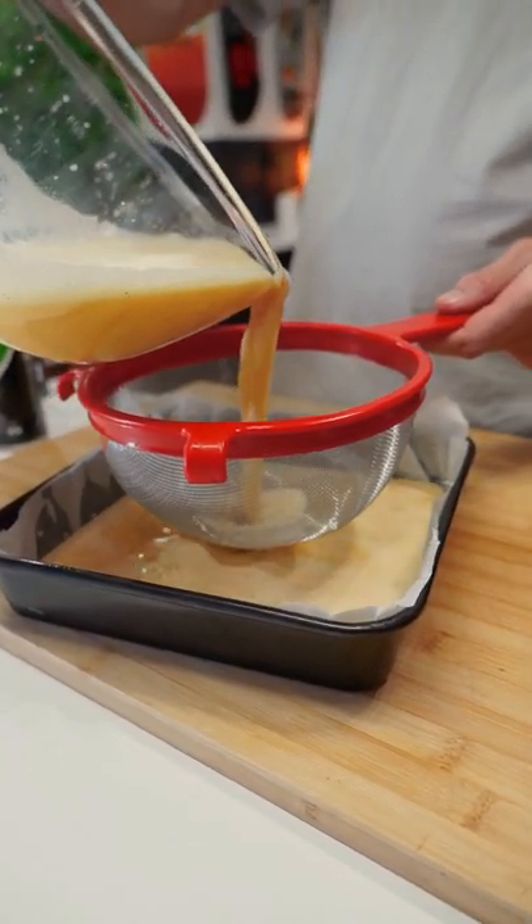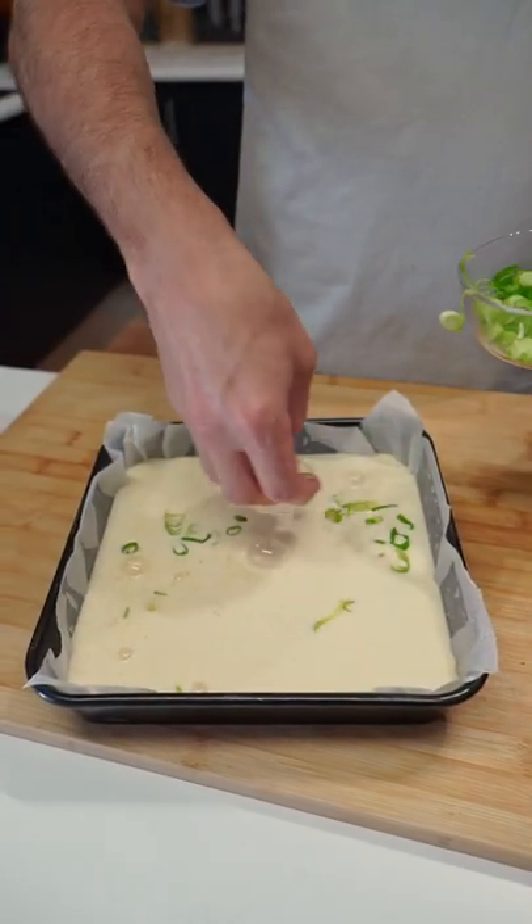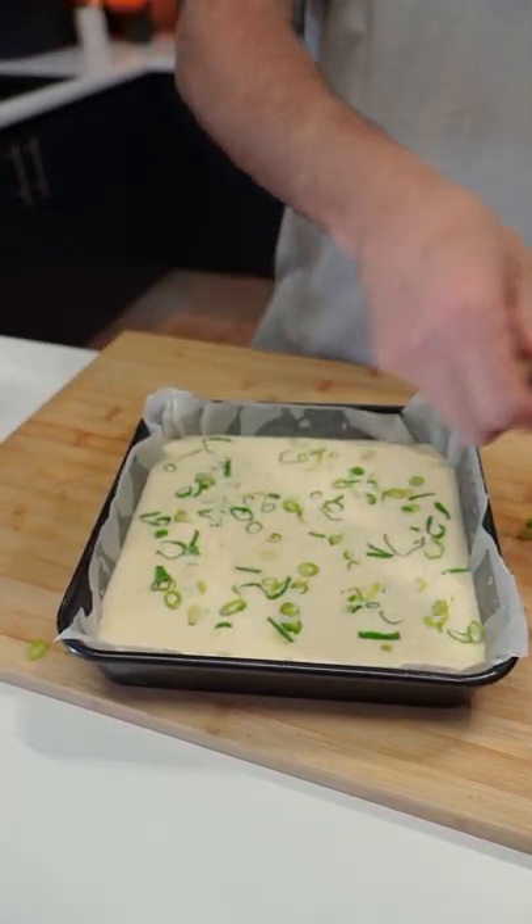Sift that through. Voila! We've got some spring onion pre-chopped up, we just want to go all over it. This is one and a half spring onions, just lay it all about.